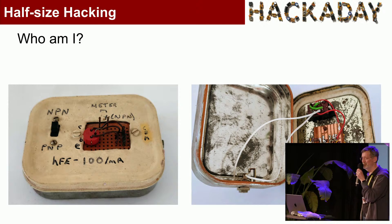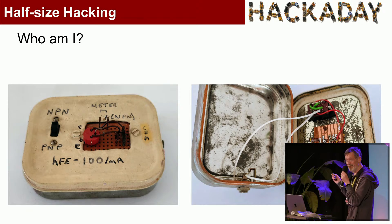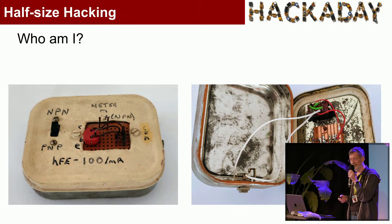Who am I? Well, I wasn't born in a tin. I recently came across this when I was tidying up — it's a transistor tester I made when I was 16, using 0.1-inch matrix board. So it's only taken me 50 years to achieve a four times increase in density. Not far behind Moore's law, I think.